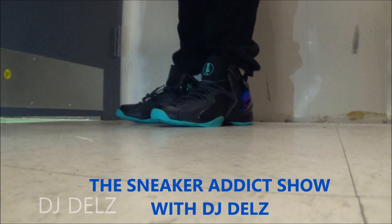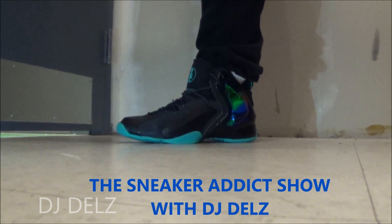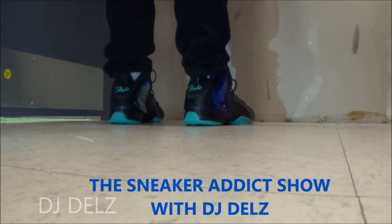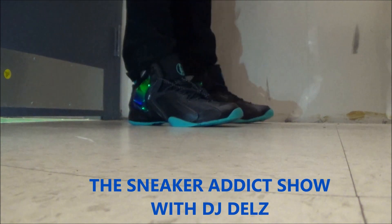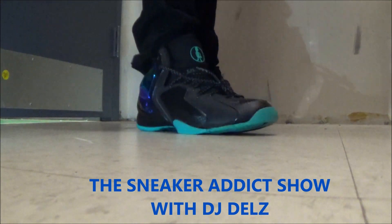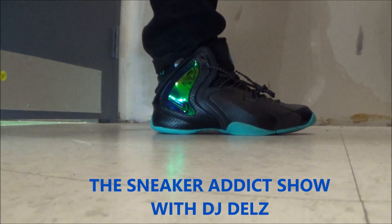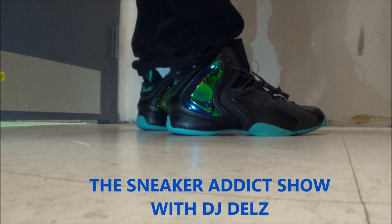All right, so here's the on-feet look. Let me know what you think of these. As far as the fit, definitely go up half a size — I knew right away, just looking at them, that I needed to go up half a size, and I was right. First impression, they're very comfortable. Look great on feet. The pop over here is really nice — you can see that pop, man. You're going to kill them with that right there.